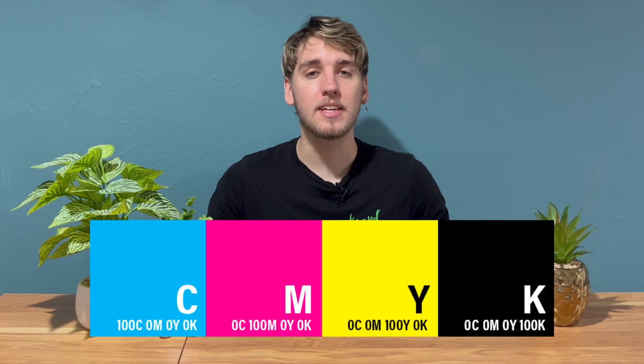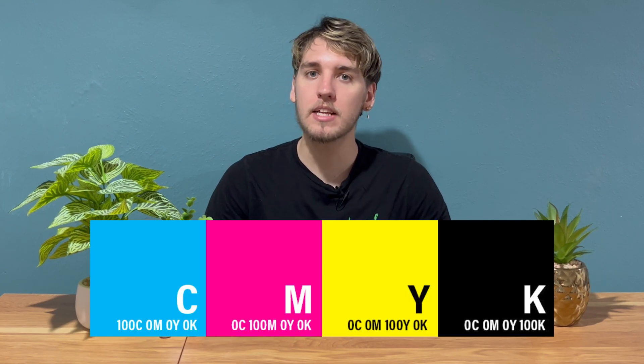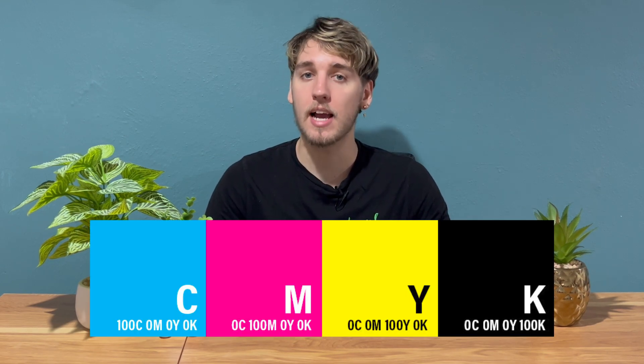DTG uses the CMYK color model, which stands for cyan, magenta, yellow, and black. While this color model is great for a wide range of colors, it's not ideal for producing neon inks. The main problem is that DTG inks are transparent, and the white underbase that's used to make colors pop on dark garments is not as effective at hiding colors when they're printed on top of one another. This can result in a muddied or dull print, especially when trying to achieve neon yellow or green.